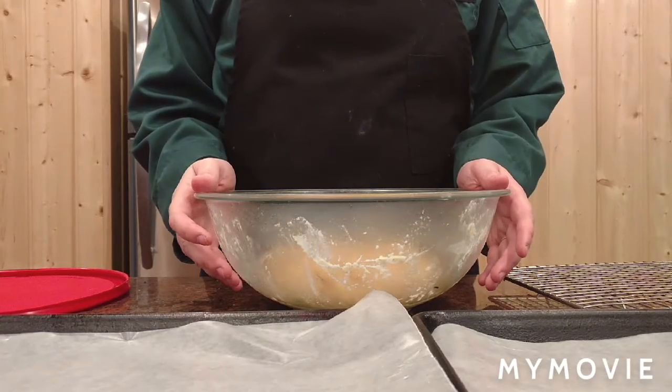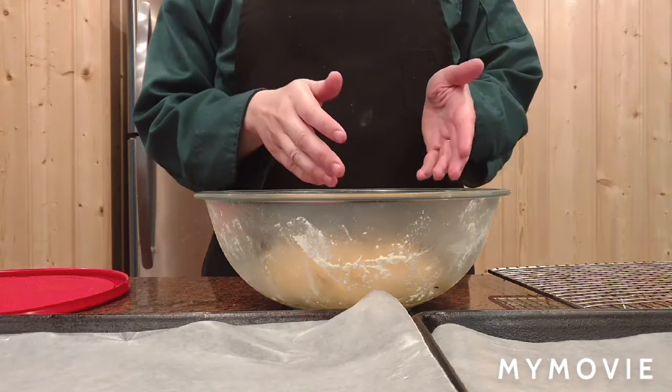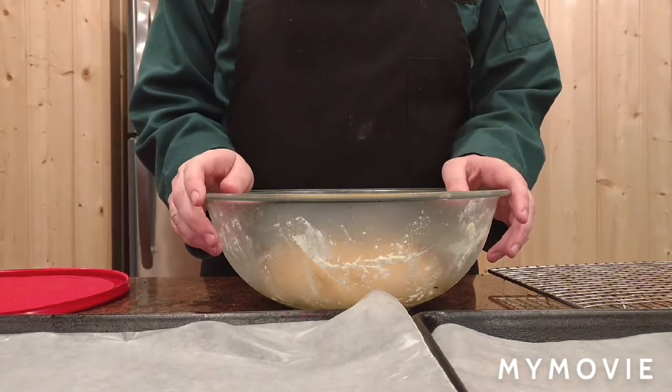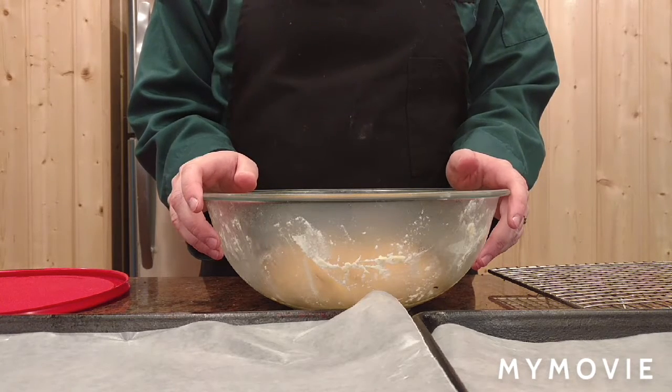Now that the dough has chilled for 3 hours, I'm going to roll them into balls and cook them in the oven for 20 minutes at 325 degrees.